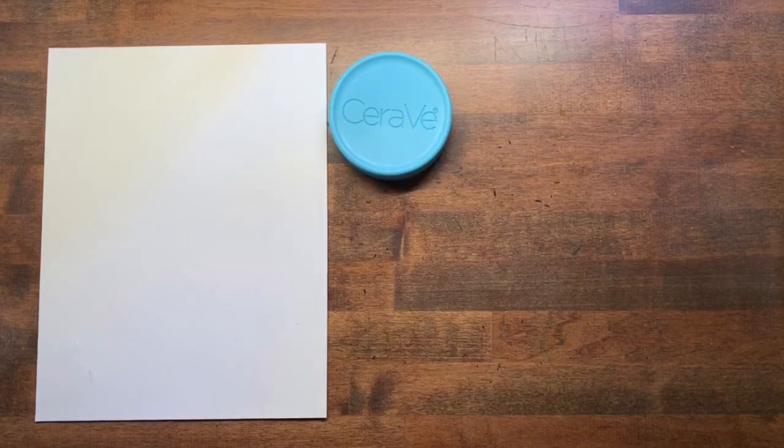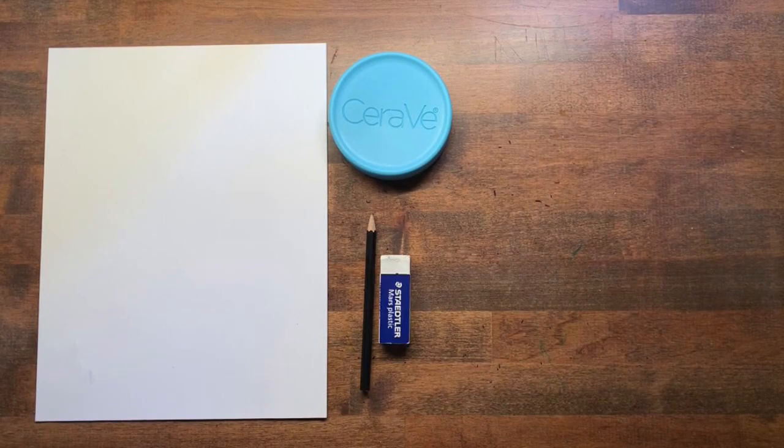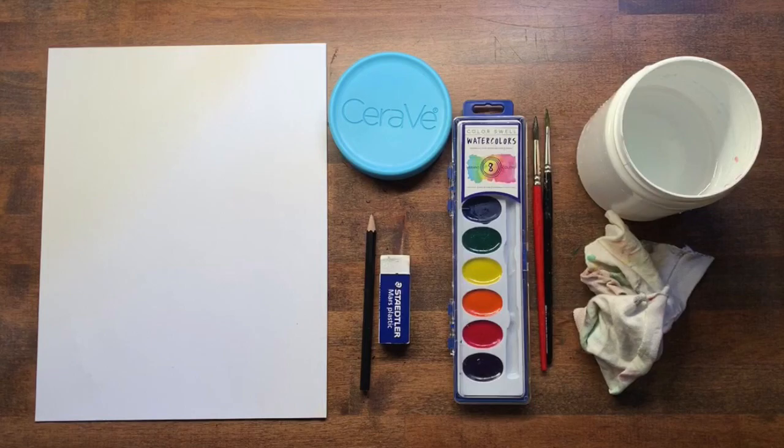For this project you'll need the following supplies: a couple pieces of white paper, something round to trace around, a pencil, an eraser, and something to color with. I'm using paint but you can use whatever you have around the house.